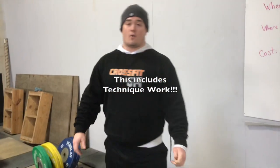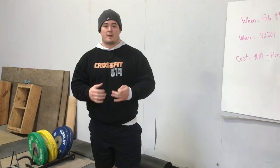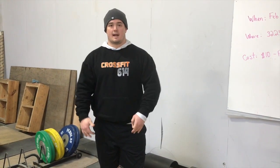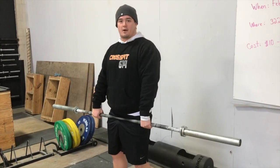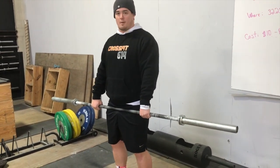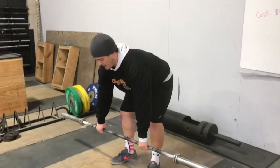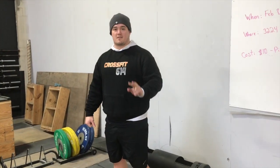This also goes for technique work. I'm a big proponent of warming up with the bar, or for newer people who are just learning the weightlifting movements, using an empty bar. So anytime you pick up a bar off the ground — say you get done doing your warm-up or whatever — I've seen this as well where people will just drop it from the hang.